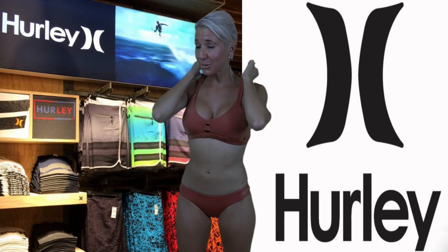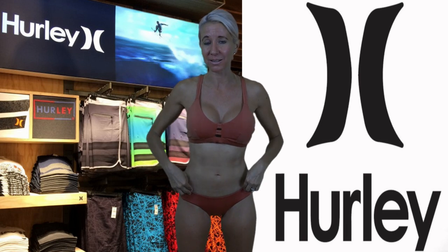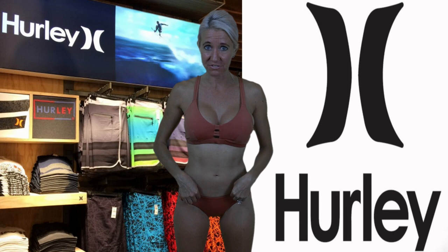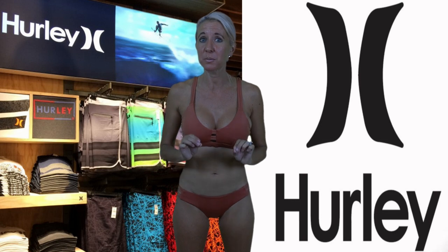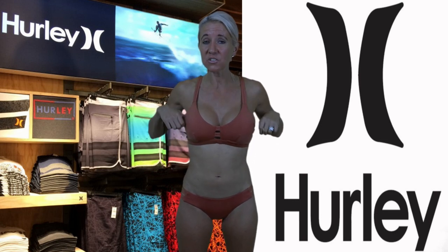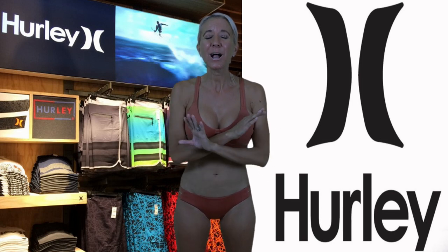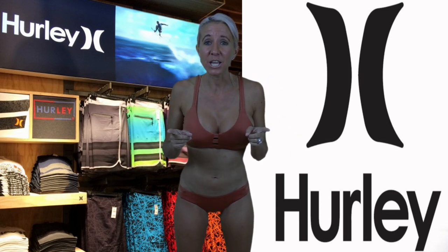This bronze beauty is called the Max Surf Top and Bottoms. The top is $65 and the bottoms are $55. And while they are expensive, they're absolutely worth it, especially if you get in on the 50% off sale. This bathing suit provides maximum support — it has built-in stabilizers that will help you withstand any surf and any workout.